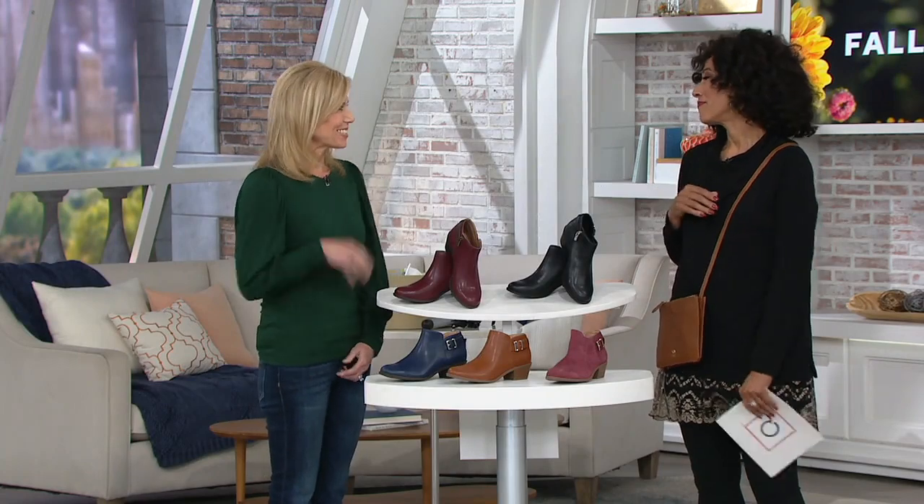You're in good company — over 65,000 pairs of these boots have been ordered on QVC. Ladies who have them love them. Have a great day, Leah. Good to see you, Mary. Thank you.